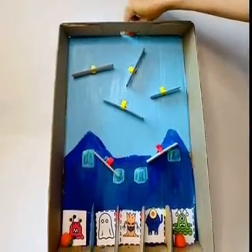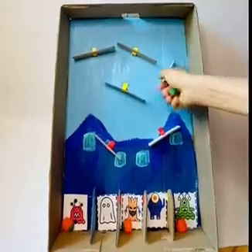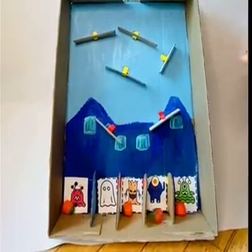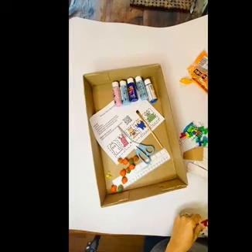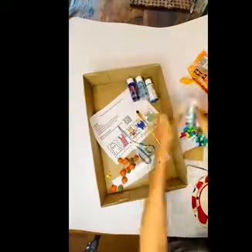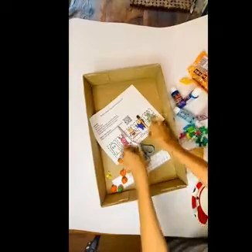The pumpkin patch pinball game is a great activity to get kids learning about forces, including gravity and friction. You can head over to the 3Ducks website to find all the materials you're going to need for this project. And if you don't have 3Ducks materials, I have substitutions so that you can do the project either way.